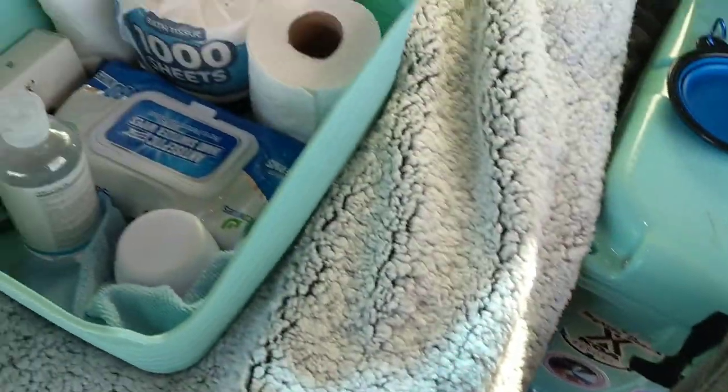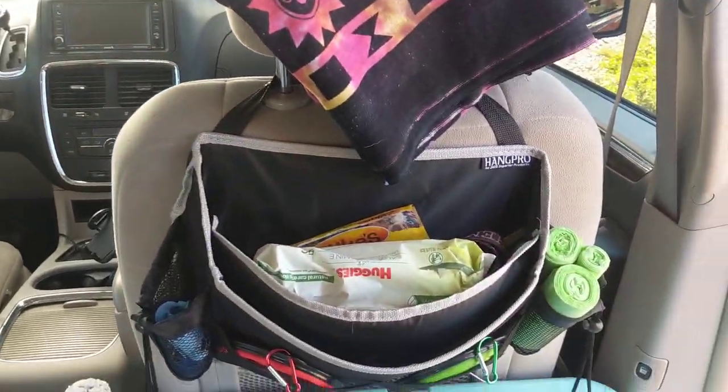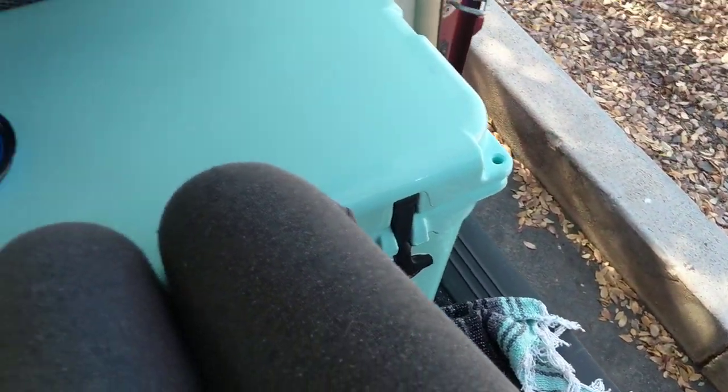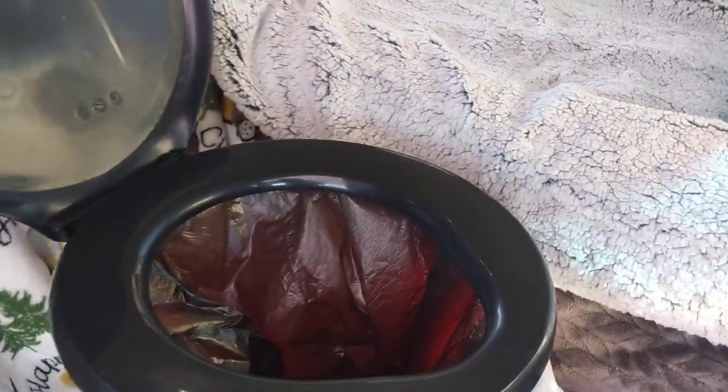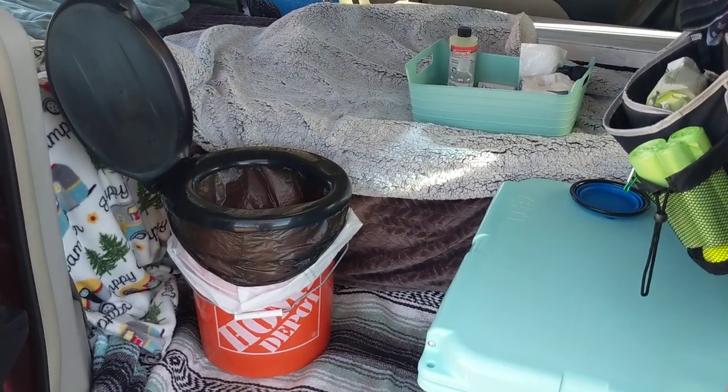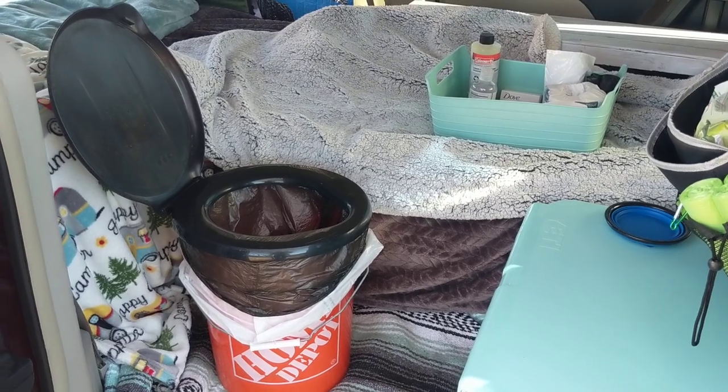This bucket allows me to go to the bathroom in my van without having to get out, and I just move it into the back of the trunk when I'm done. I do have a really nice camping toilet, but the bucket is nice because it's inexpensive, it's light, and you can move it or take it anywhere.